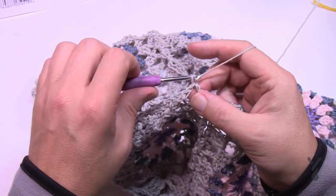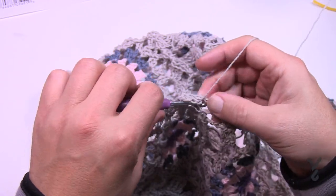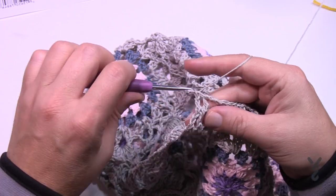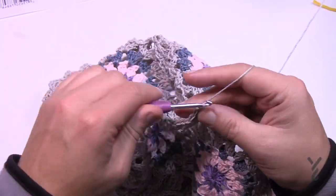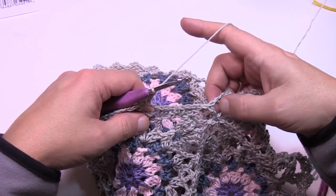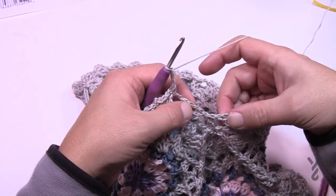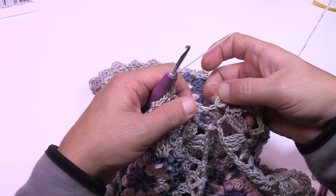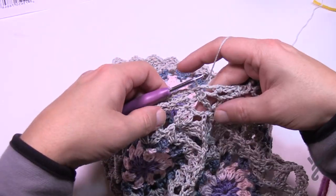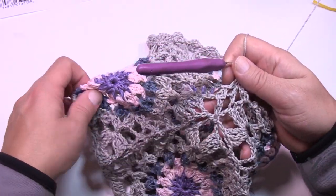Round two is done. Chain up one, single crochet into the first one, then chain three and carry on. At the base of the V, you want to close in the final two that are there — slip into the space before the corner and slip into the next space to close it in even more. Chain three and start jumping spaces, doing the same thing on the back side. Continue all the way around.